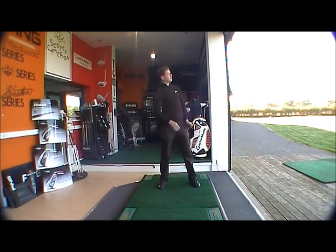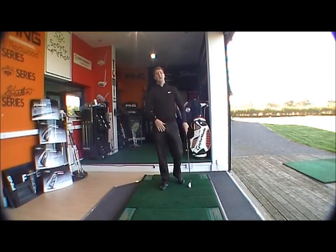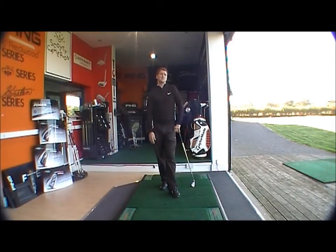And a lower launch — a mid launch, so not a very low launch. There's still forgiveness in the club, as there is through the Ping range in general, but not an awful lot of forgiveness in comparison to the G20.